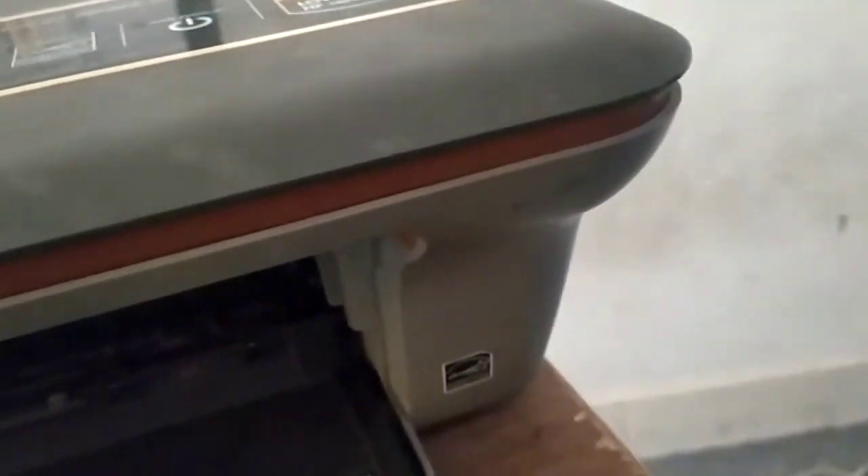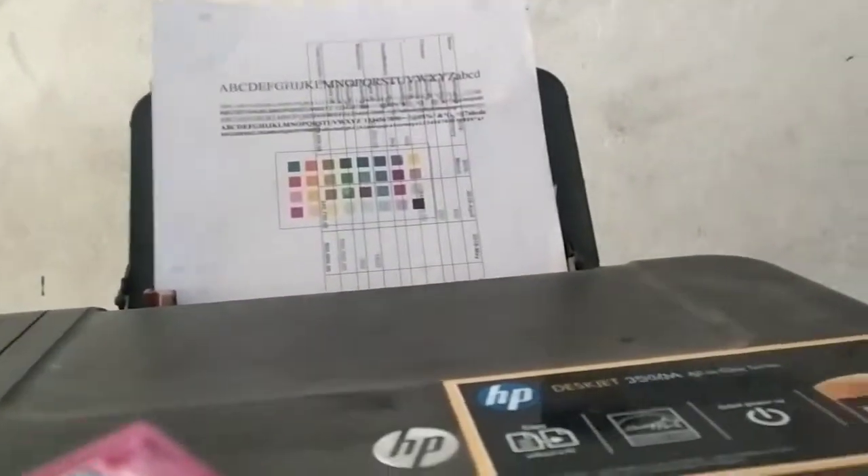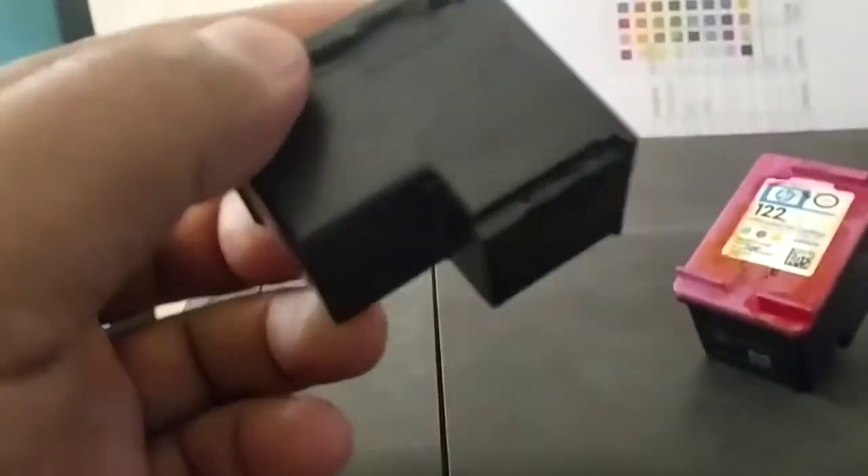First, let me explain what happened. You can see my ink here, and you can see the bottom nozzle. When I tried to print, my cartridge was dried and my printer nozzle was clogged, so it was not possible to print. Both cartridges were damaged — when I tried to print, I was getting only a blank page. This is my color cartridge and this is my black cartridge.